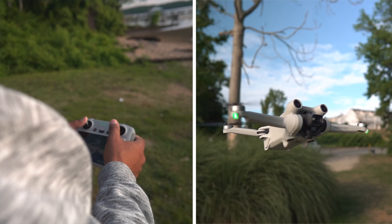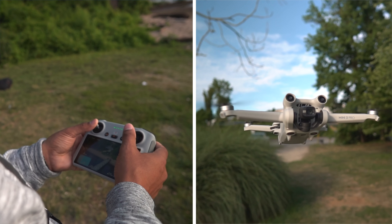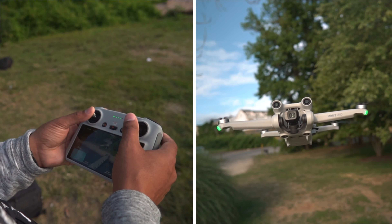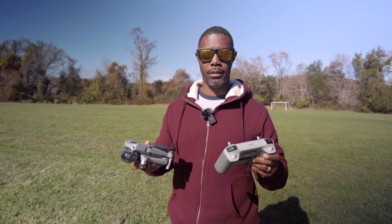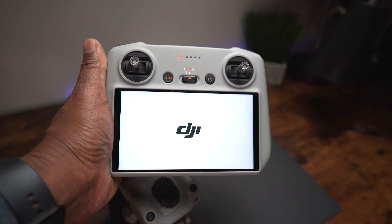The RC made its debut with the DJI Mini 3, and it was only exclusive to that for maybe a month or so until they made it compatible with the Mavic 3. The Air 2S owners were left out and we had to wait a little bit longer, and now we're able to make these two compatible so you can enjoy the convenience of just having one remote.